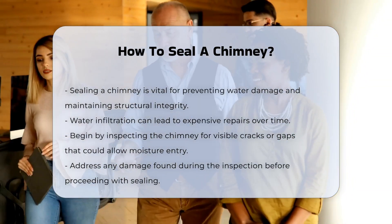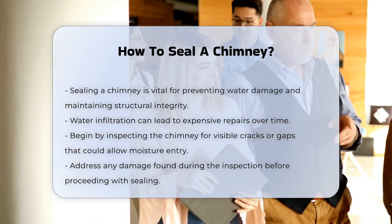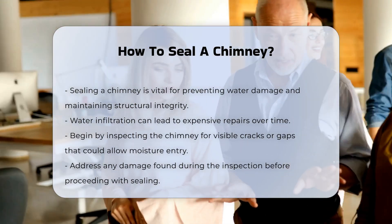First, inspect the chimney for any visible cracks or gaps. These openings can allow moisture to enter. It is important to address any damage before sealing.